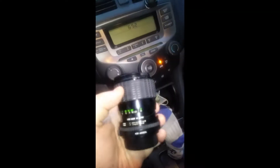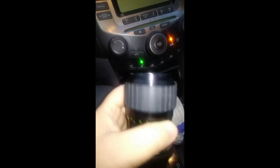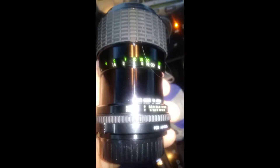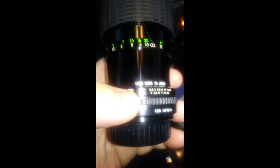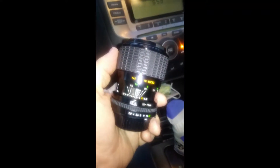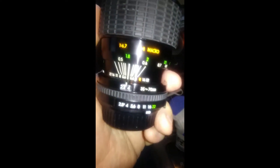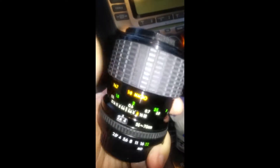Here's my new Sigma lens. This ring is the aperture ring — it goes 2.8 maximum. And then this big ring here is the focus ring.